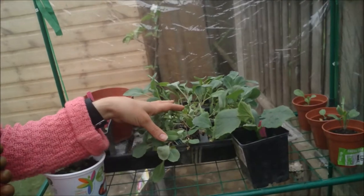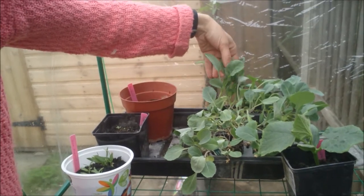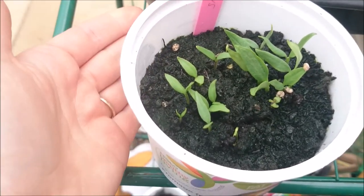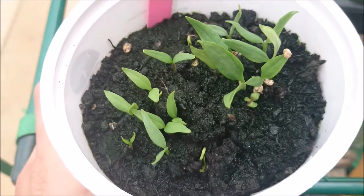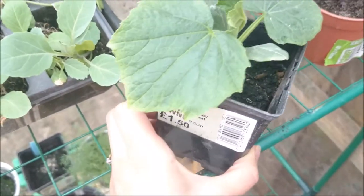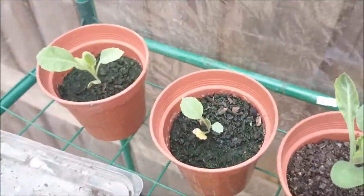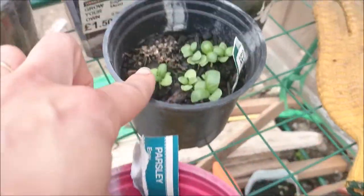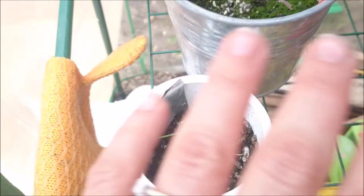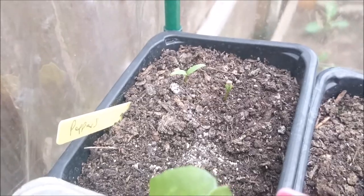Now we're in the greenhouse - there's been quite a bit of movement in here. These are all the leftover cabbages that couldn't go in the garden, so I'm going to turn these into the wedding present. Some are looking peaky so they'll have to go in the bin. These are seeds from actual bell peppers - store peppers - doing really well. There's also peppers from a packet of seeds, not doing as well. We've got parsley, basil, dill, chives, spinach, cucumber, and what actually looks like a courgette.